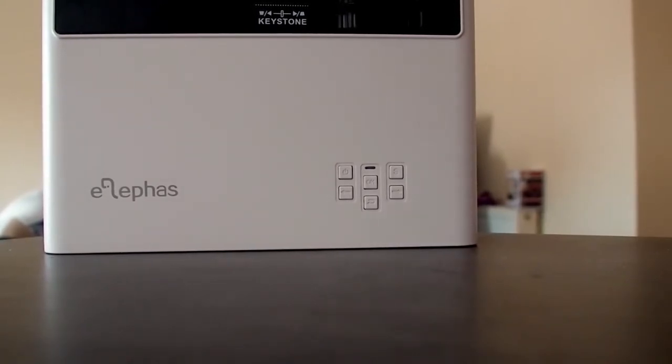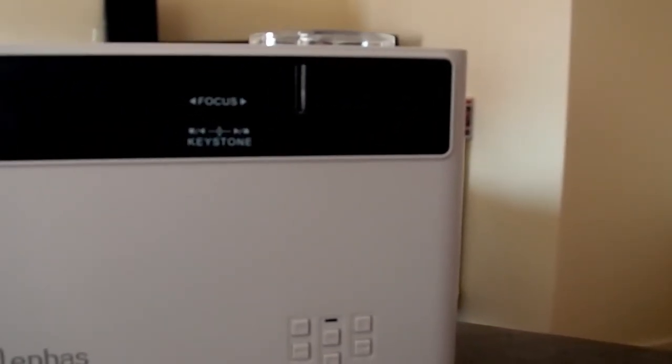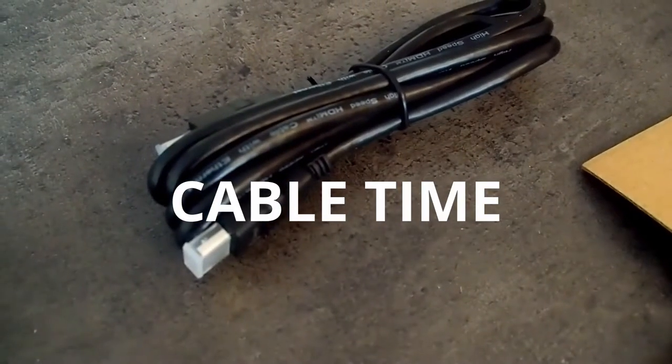The buttons are pretty useful. You've got a power button, OK button, volume, slide to the right, select to the left, and at the top you've got your focus and your keystone. Keystone, if you don't know, is kind of how straight and level the picture is — it's one of those things that's really hard to explain. The focus is really good and I've managed to get it in focus quite often.